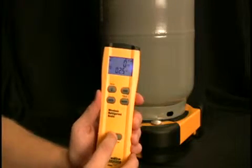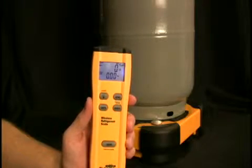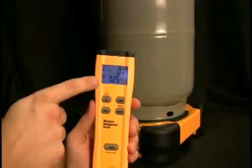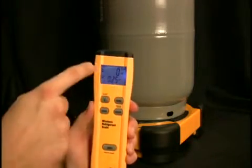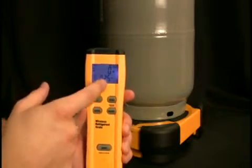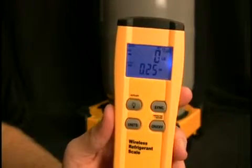If I had a normal refrigerant cylinder with refrigerant in it and I was adding refrigerant to a system, I could zero it out so I know how much refrigerant I'm adding. I'm going to take off that quarter and you'll see it displays a negative 0.25 — the negative symbol is right below the battery sign, and the 0.25 is displayed there — so you know how much refrigerant you took out of that system.